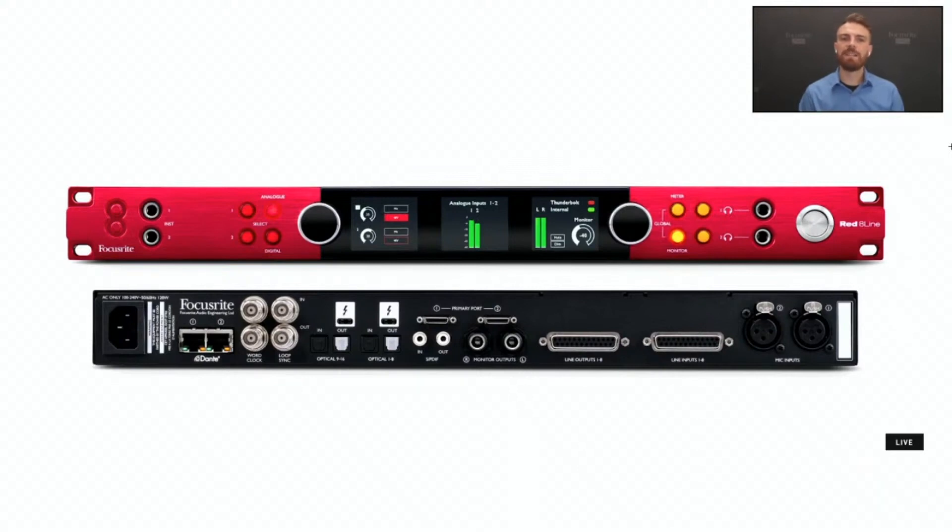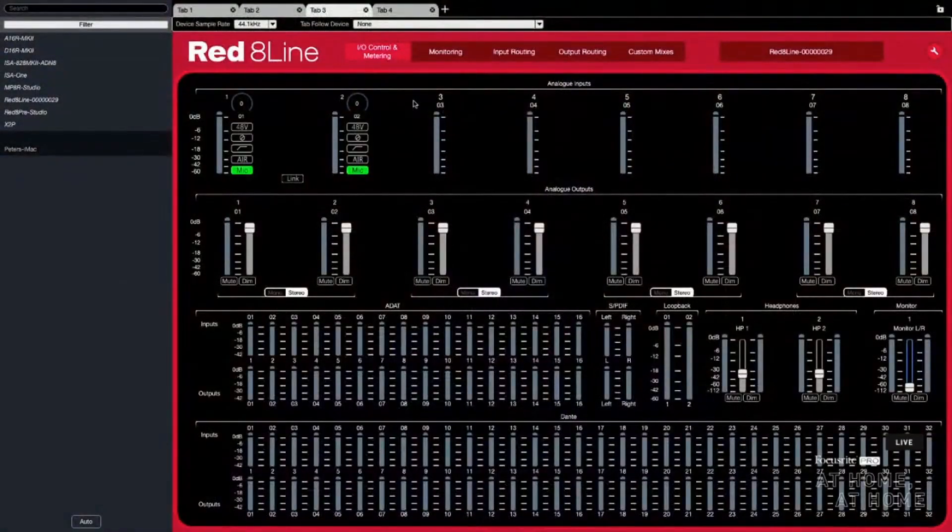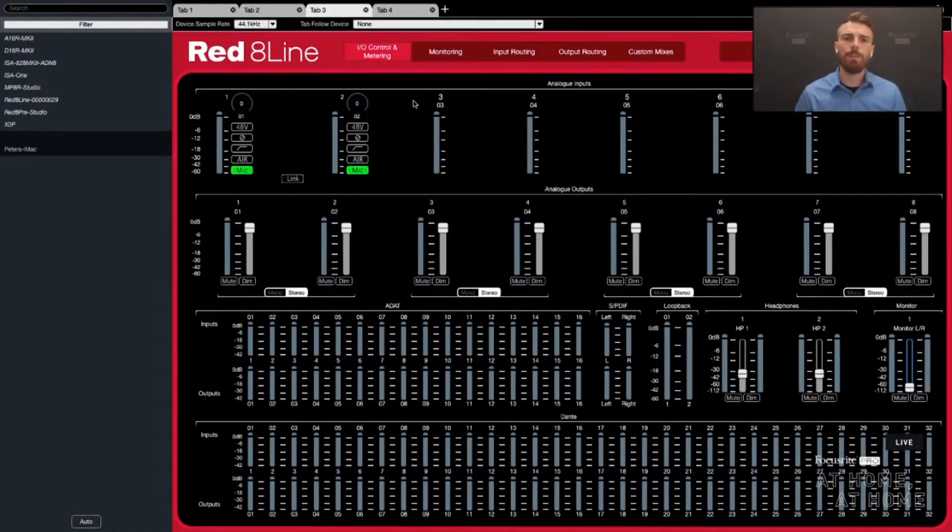With all that in mind, we've designed the RED range to be flexible and cover anything you may need. Let me give you a brief tour of the Rednet Control software. The beauty of these devices being fully remote controllable is that, especially in this modern era of distance and safety protocol, you could deploy a RED range interface to an artist's home and completely engineer the session remotely via screen-sharing software like Skype or TeamViewer. Here on the front panel, I have those two mic pres that I can set to mic, instrument, or line, and I can raise and lower the mic pre volume. I also have phantom power, polarity, high pass, and air mode — which is an ISA emulation.